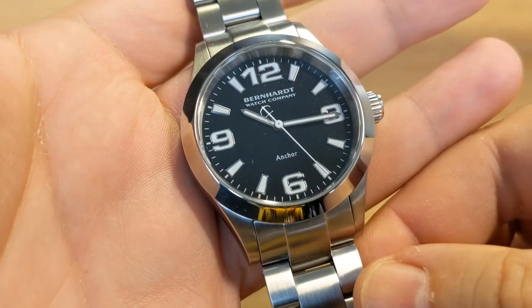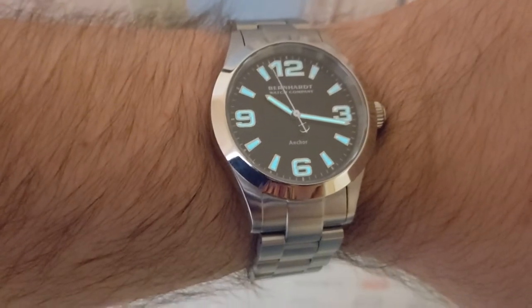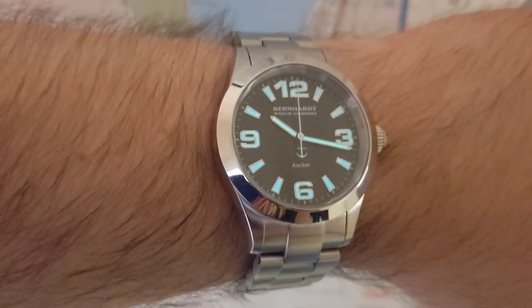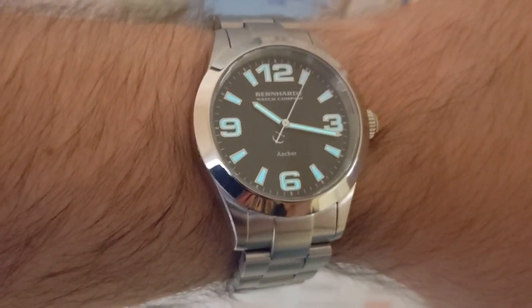I'll just cut away to a quick loom shot now so you can see what that looks like. This is Super-LumiNova on this watch, so expect good performance from the lume.